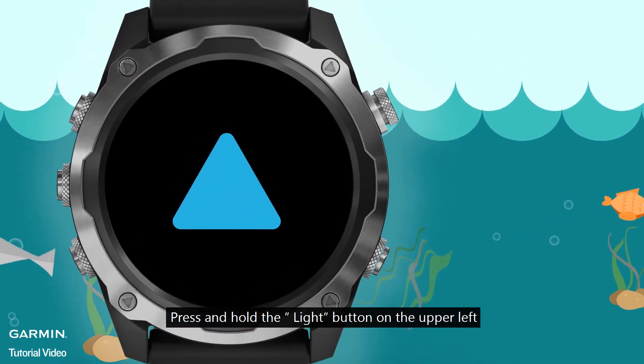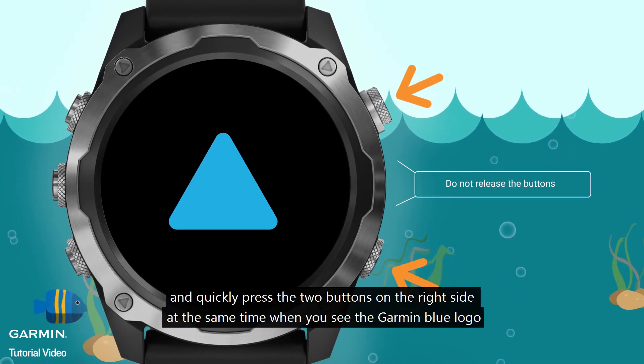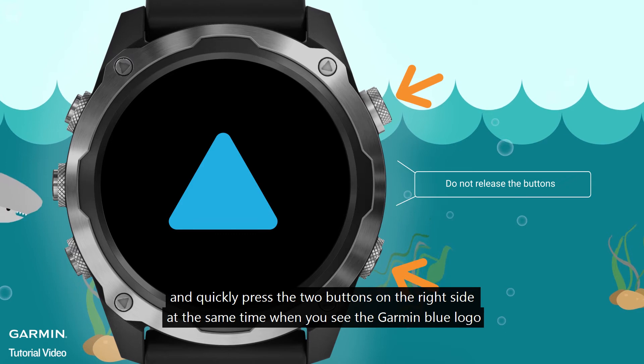Press and hold the button on the upper left and quickly press the two buttons on the right side at the same time when you see the Garmin blue logo.